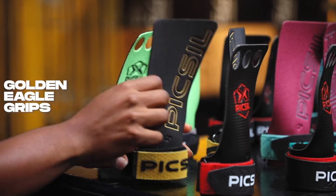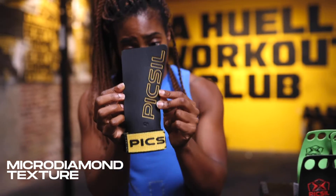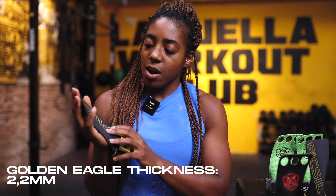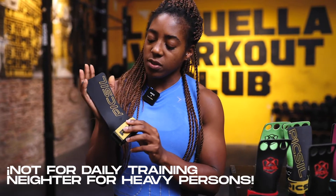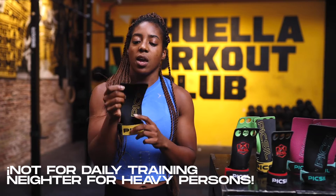Now we're going to have a look at the Golden Eagle grips. These are grips that have the best grip, and that's because of the texture. This micro diamond texture — the treading that you have here — is super good at keeping hold, keeping you tight and holding onto the bar. If you compete, these are the ones that you need, and that's because they're very lightweight. They do have that inner layer that's a little bit softer with a thickness of 2.2 millimeters. However, since the texture is so important, these aren't for training in your daily workout sessions because it will reduce the treading. Also, if you're a little bit heavier, maybe these aren't the grips for you — you're going to want something just a bit thicker.